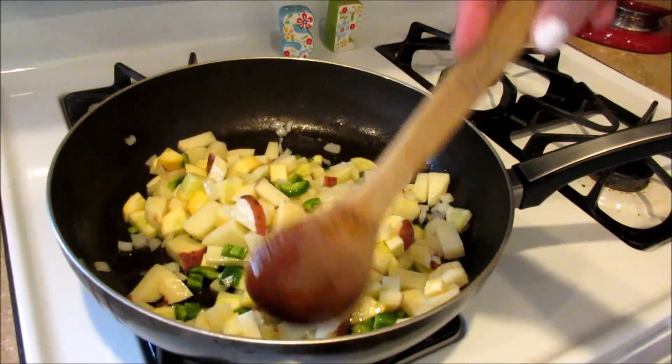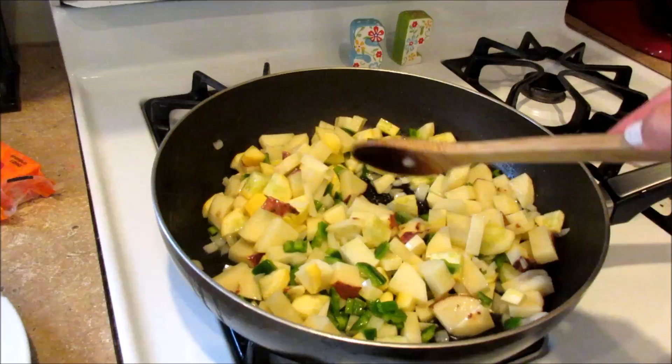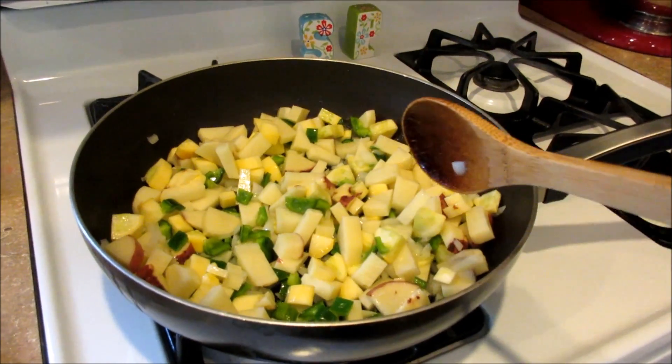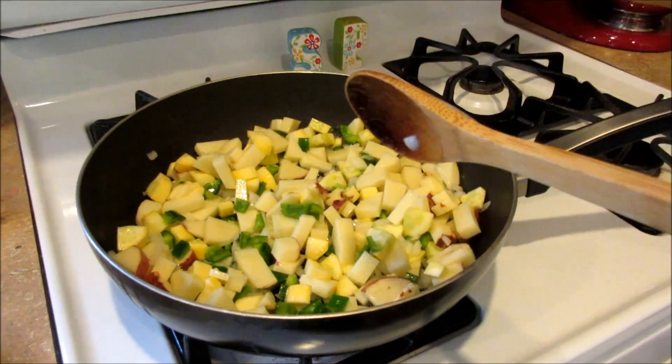So this is an egg bake that we're making tonight. It's been a while since I've made this, but it's a really good recipe to use up veggies that are in your fridge. We've got a lot of different veggies from our CSA and we've also got a ton of eggs. This will use up about nine eggs, and you can really use any veggies that you want.